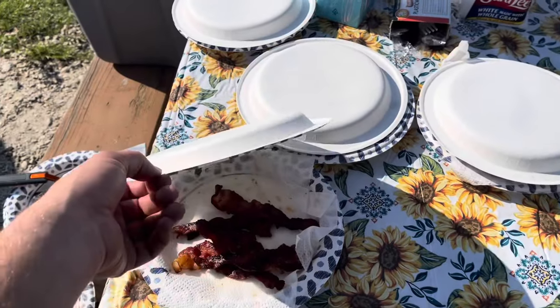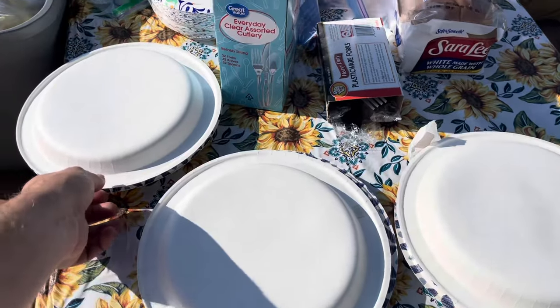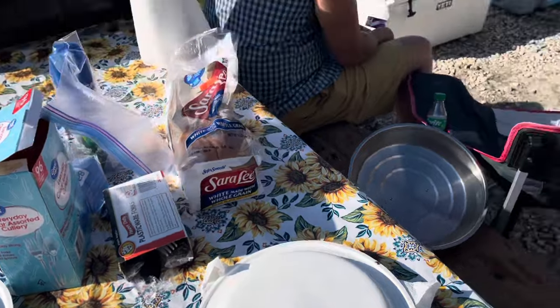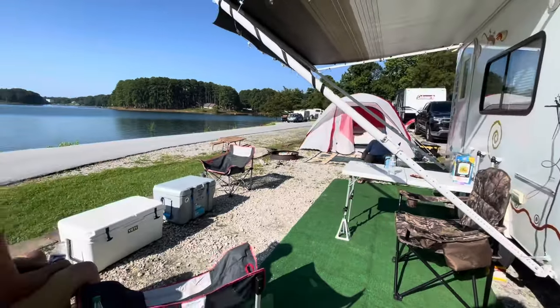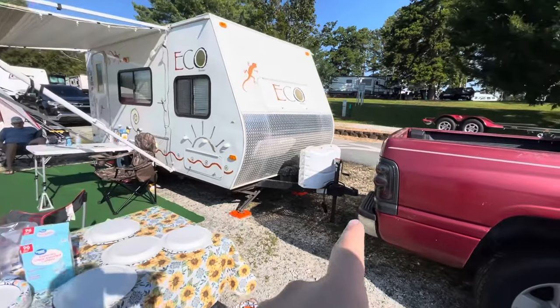My mom got up and cooked breakfast. I've already got a plate. There we are all set up. We did the truck detach last night.